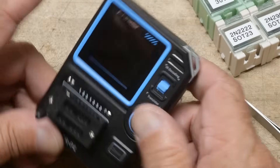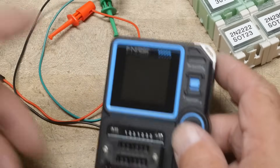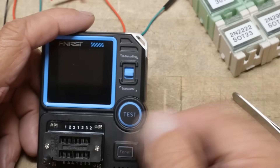It's USB-C, comes with a charging cable, and also includes wires so you can stick them into the socket and test components using clip leads.